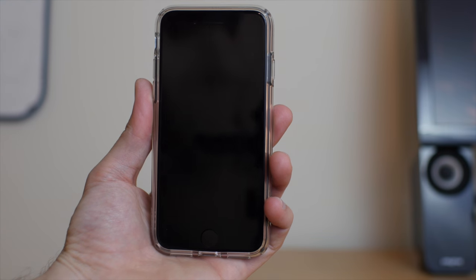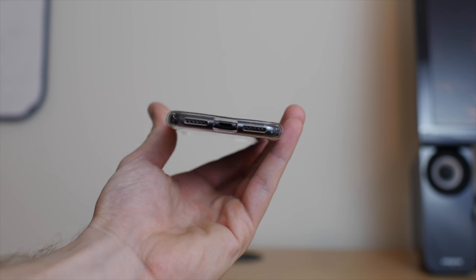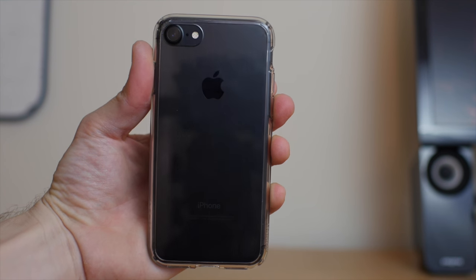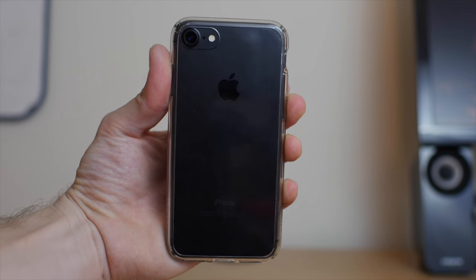For $10, the Spigen Ultra Hybrid iPhone 7 case is great. If you're looking for an affordable, minimal, clear case that offers decent protection, I think you'll love it. Check it out — the link is in the description below. My name is Andy, thank you for watching this review, and I'll talk to you in the next video.